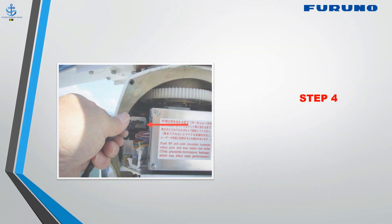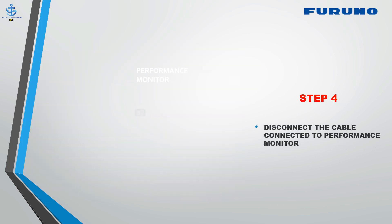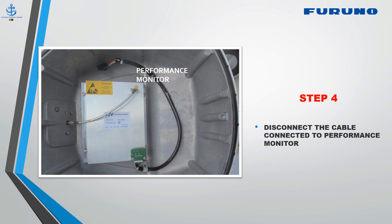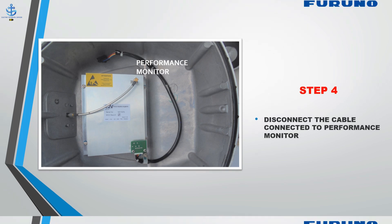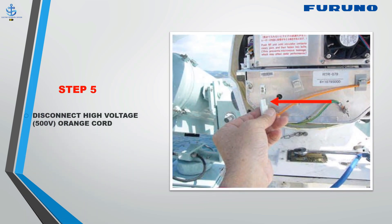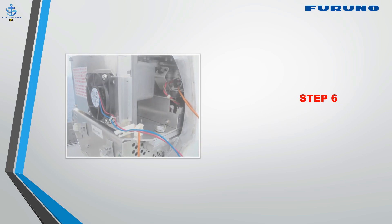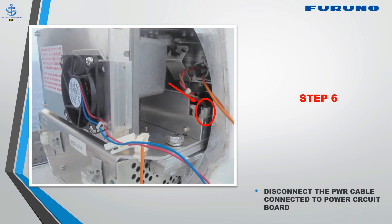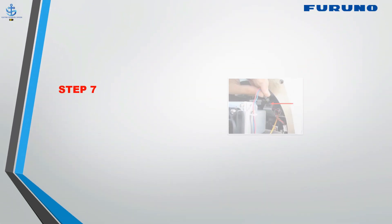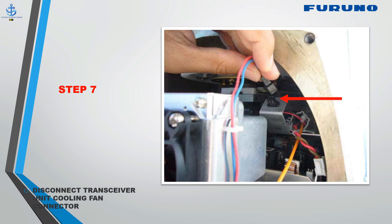Step 4: Disconnect the cable connected to the performance monitor. Step 5: Disconnect the orange cord. Step 6: Disconnect the power cable connected to the power circuit board. Step 7: Disconnect the transceiver unit cooling fan connector.